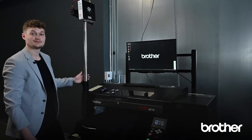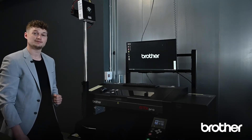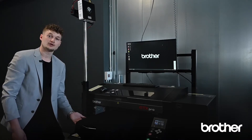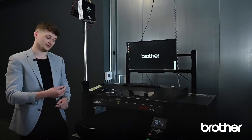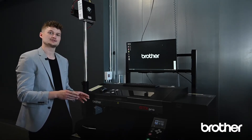Coming to this game-changer: the Envision Projector System is a perfect help for your production. It allows you to project your design on top of the garment before it gets printed. This is perfect, for example, for shoe printing, printing precise logos, or reaching difficult areas in general.